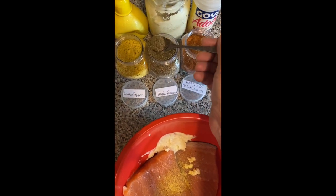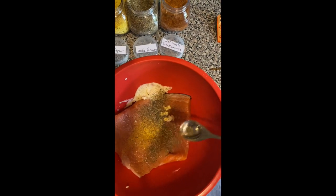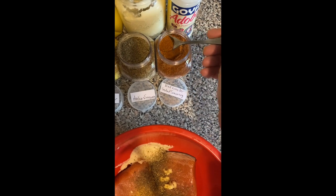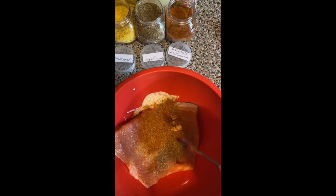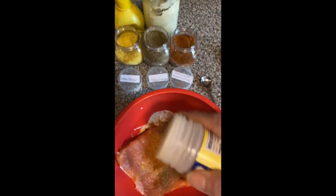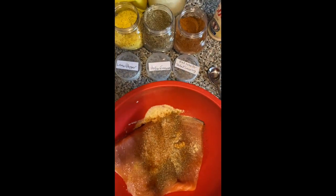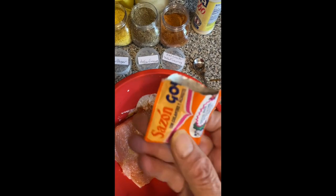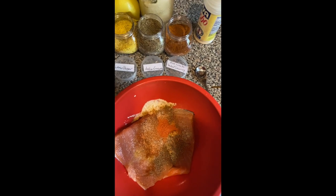I measure with my heart — after I incorporate all that I taste to see if it's the right taste, and if it needs any more of these seasonings. One of my go-to seasonings, which is my number one, is adobo, and this package of sazón, which adds color — I don't like pale meat or seafood.